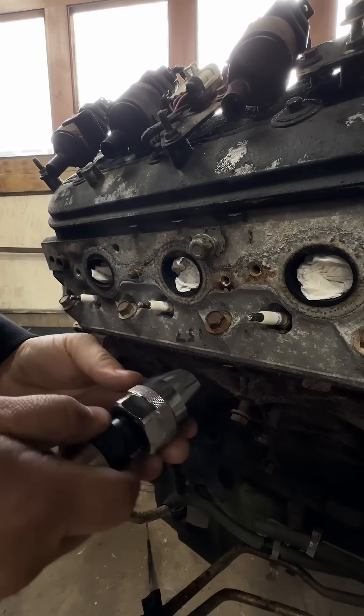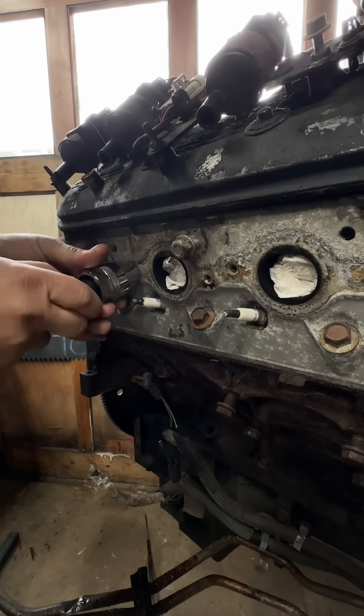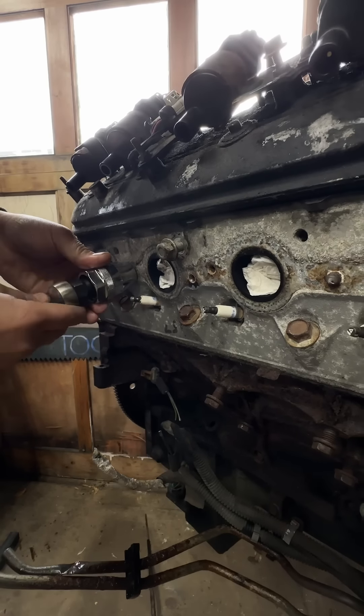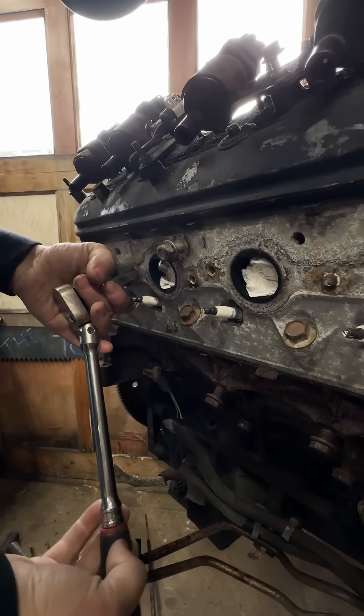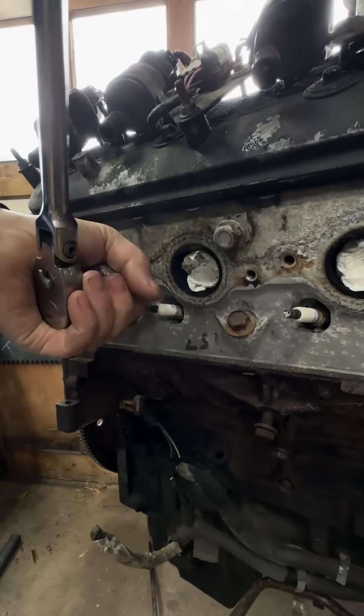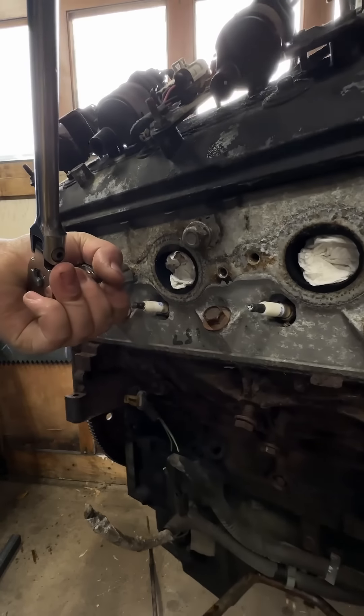Open everything up, get onto your stud, start tightening onto it. It's going to close up those fingers right on it. You want to get it as close to the block as you can, because you want to grab the most of it. Like this one right here — this one we might need some heat for.